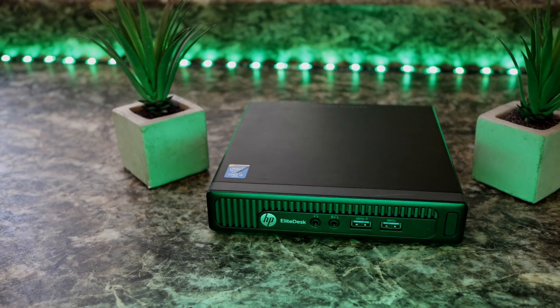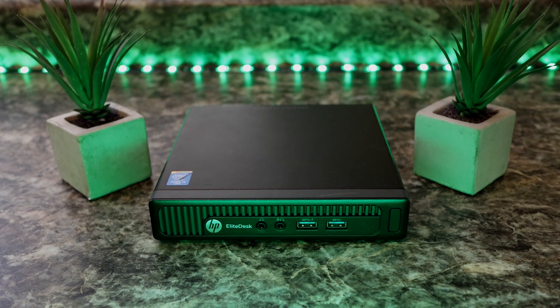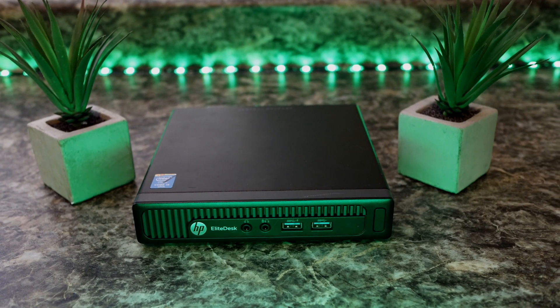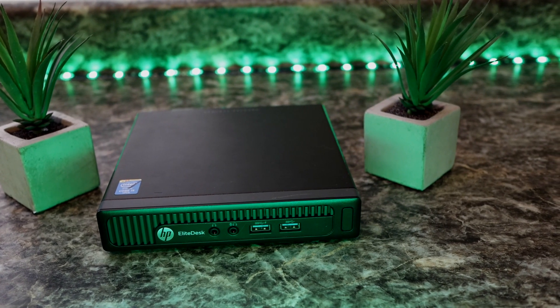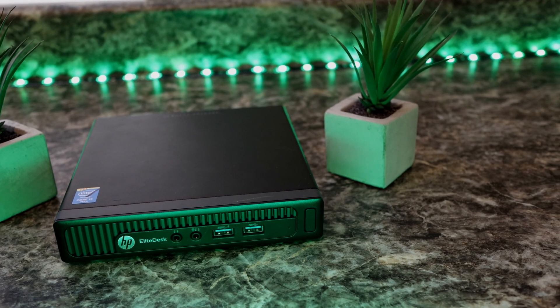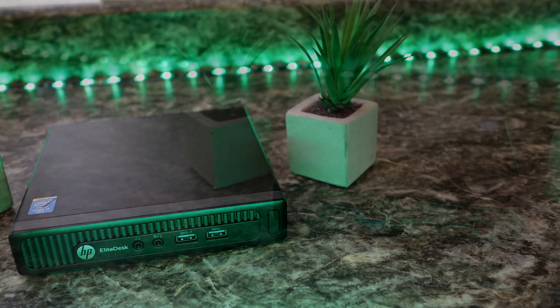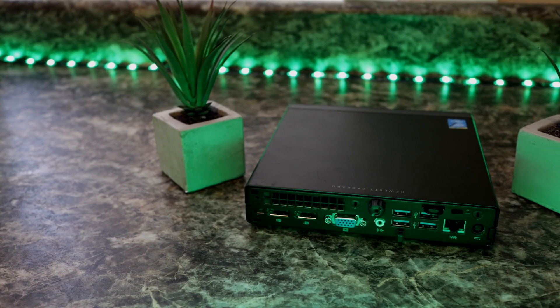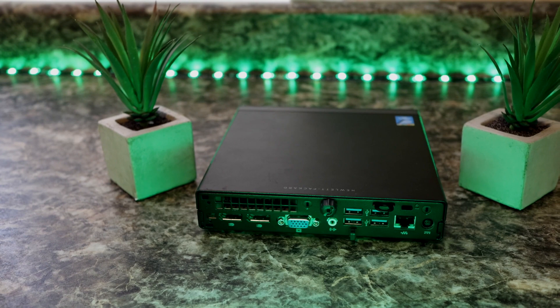The specific model I purchased is an HP EliteDesk 800G1DM. The specific configuration on this machine is a Core i5-4570T — a 2.9 GHz dual-core, quad-thread processor based on Intel's 22 nanometer process node. While this processor is pushing eight years old at this point, it's still plenty capable of running day-to-day tasks such as web browsing and document editing.